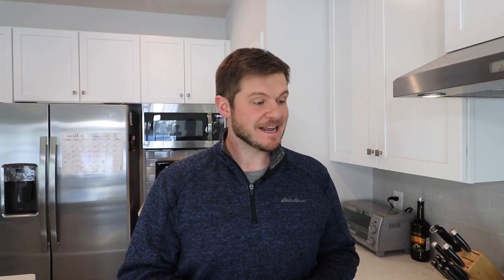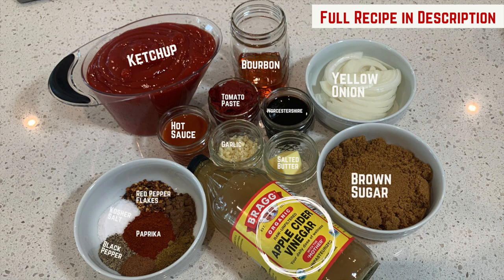Bourbon in Kentucky might as well be water — if you're gonna live in Kentucky, you gotta learn how to drink bourbon. Took me a while, but I got there. Over the course of months and months of trying, testing, and failing, we came up with the best bourbon barbecue sauce recipe on the planet. Today I'm gonna share the scaled-down version with you. At the restaurant we used to make it in giant batches; this one will have a reasonable amount for the next month to month and a half.